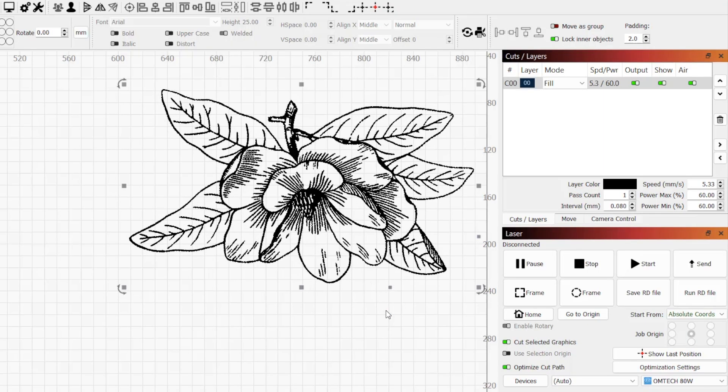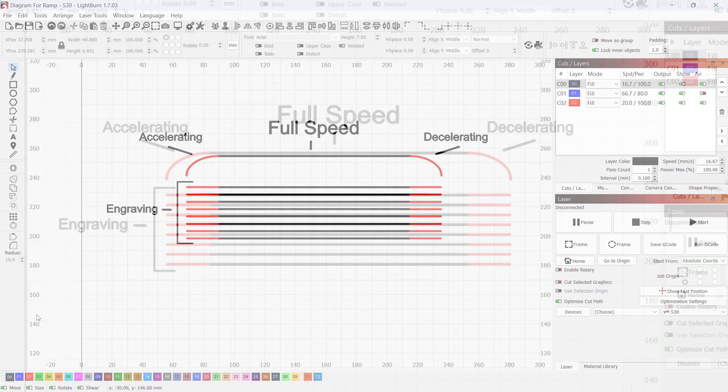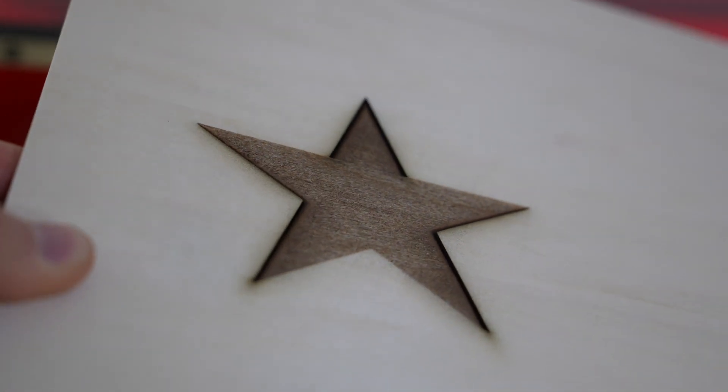When running a job containing layers set to fill or image mode, the laser travels back and forth as it engraves each line that makes up the graphic. For each of these lines, the laser has to accelerate to reach its set speed, and then slow down so it can turn around before engraving the next line. Since every layer has a set speed and power, this creates a bit of a ramp for each pass, meaning the sections where acceleration and deceleration occur, the laser spends additional time. The longer your laser takes to pass over any part of the engraving, the more effective power it outputs over that area. This often results in overburning at the edges of your project, where your laser does most of its speeding up or slowing down.